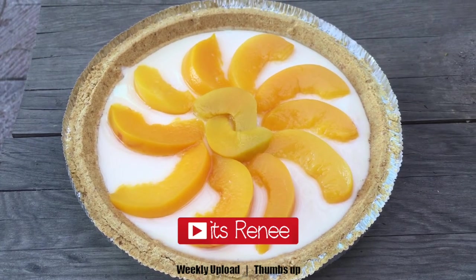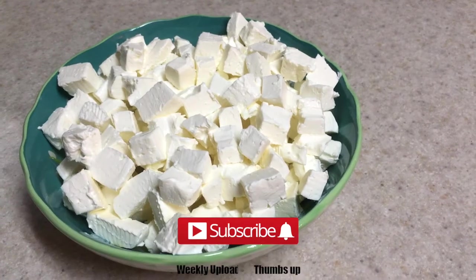Hey guys, it's Ronisa. For this pie, I'm going to be using cream cheese — this is from the brand Philadelphia.